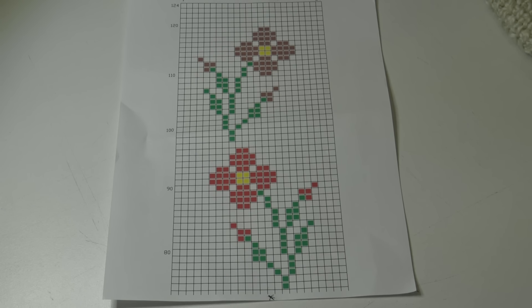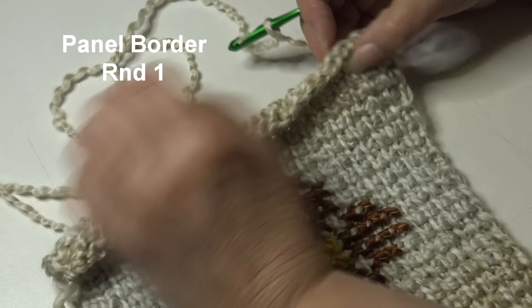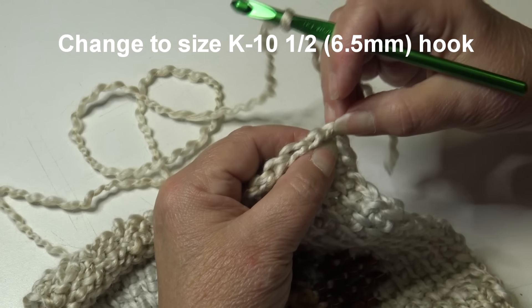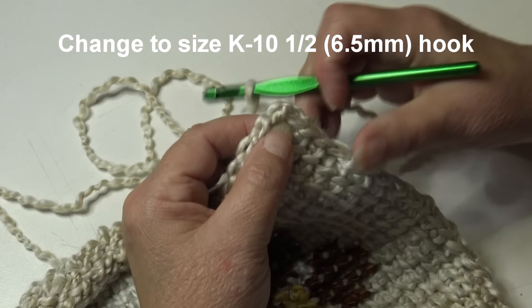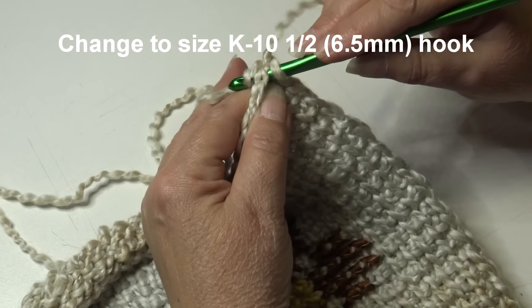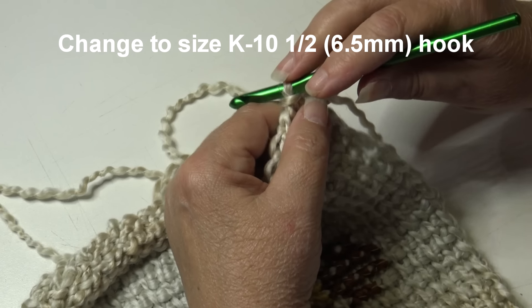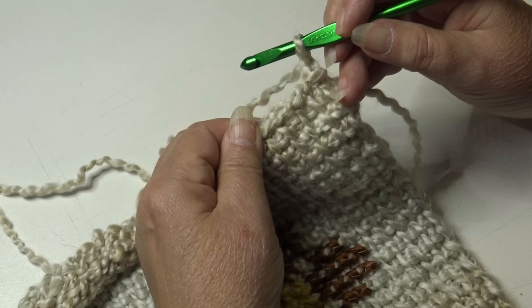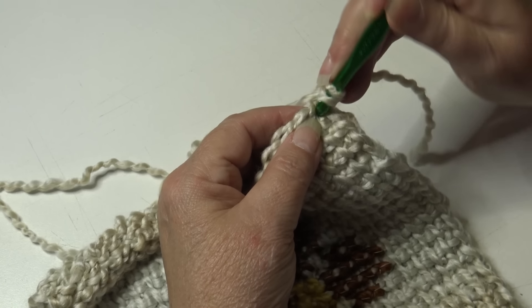I'm done cross stitching — there should be a total of five flowers, alternating as you go down. Now go back up to the top right hand corner — this is the end of row 124 where row 125 shows the tops of the stitches. I have my pearl-colored yarn attached to my hook, the same color as the panel. Insert under the top two loops of the top right-hand corner stitch, yarn over, pull through, and pull through the loop on your hook. Chain one — this does not count as a stitch.